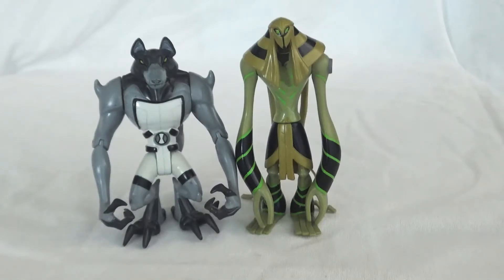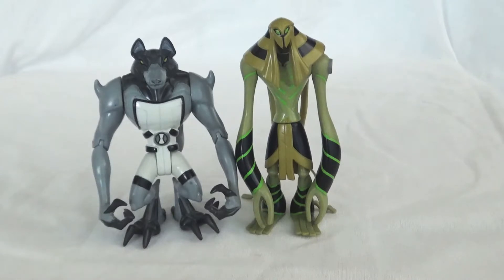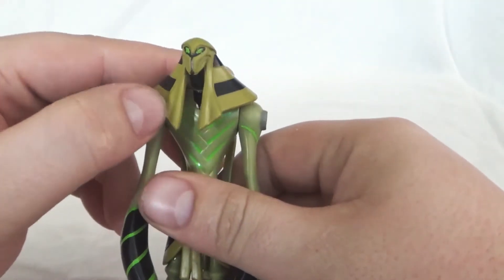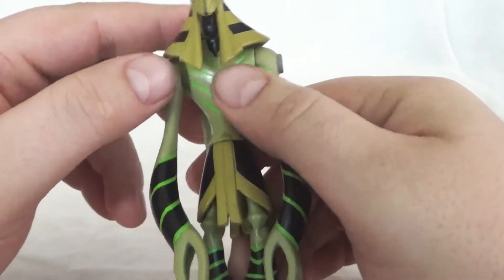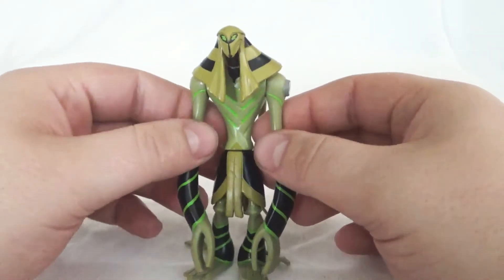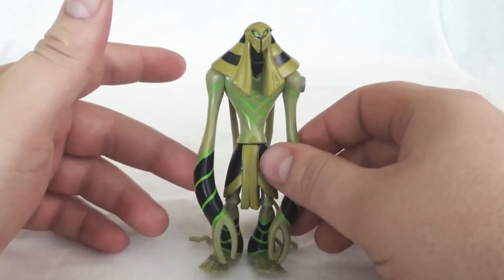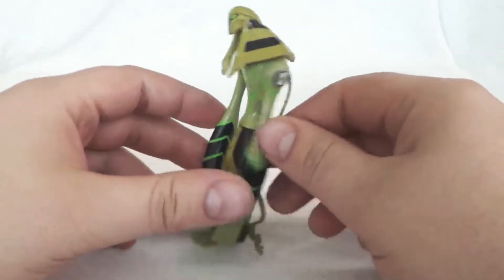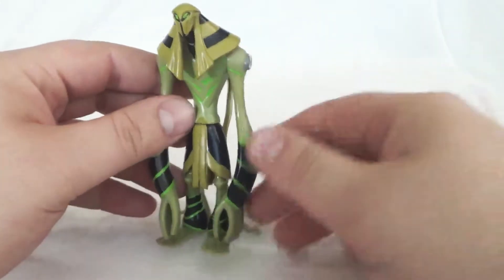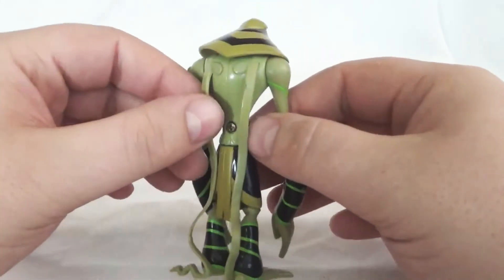Here is Blitzwolfer next to Snare-Oh. Snare-Oh is a bit taller — I'm not sure if that's totally accurate to the show, I was thinking they were more equal in height. Snare-Oh is probably my second favorite of all time, maybe even tied with Blitzwolfer. The design is so cool. He's the only one of the monster trio that actually appeared more than once in the original series — technically the second time was Ben 10,000 transformed into him, but we did see him twice. Blitzwolfer and Frankenstrike we only got to see once. So a little extra love for Snare-Oh here.